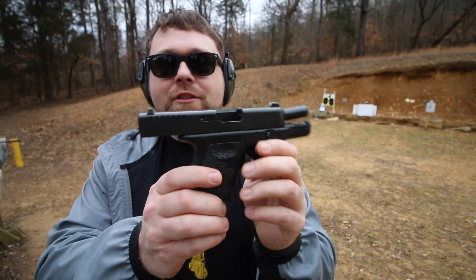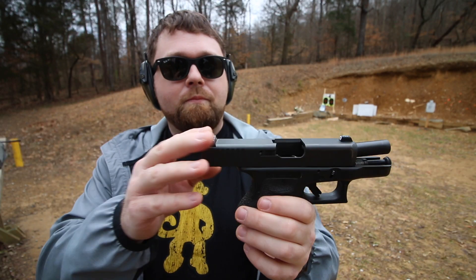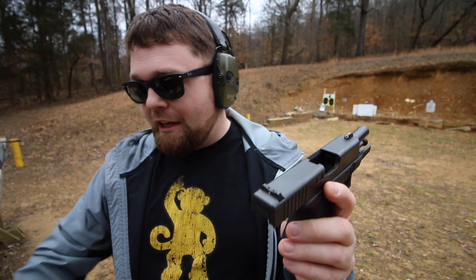Let's talk about it a little more. On this Glock 26, I put XS Big Dot sights on it, just like I have on my Glock 43.